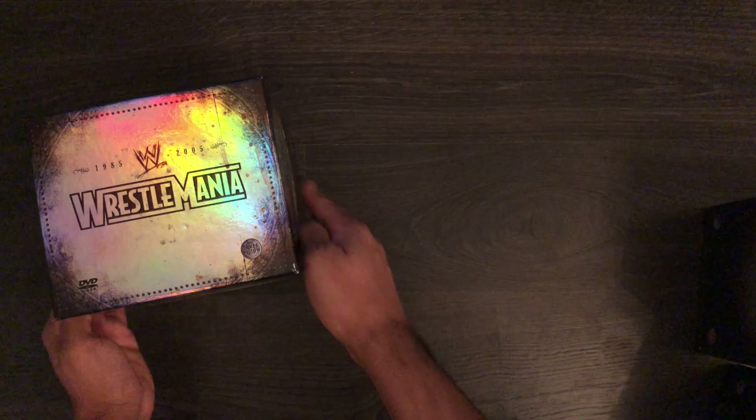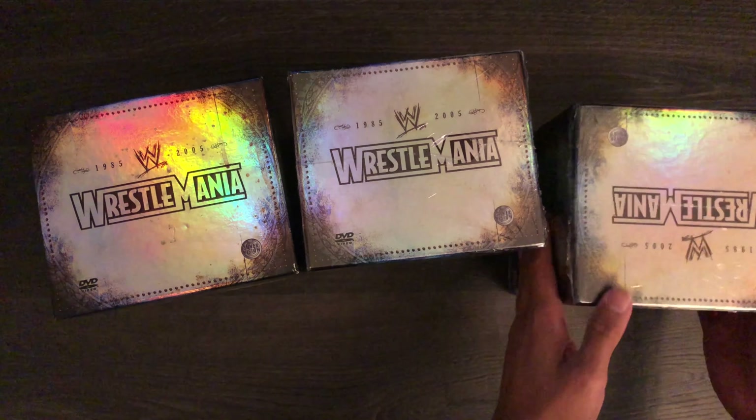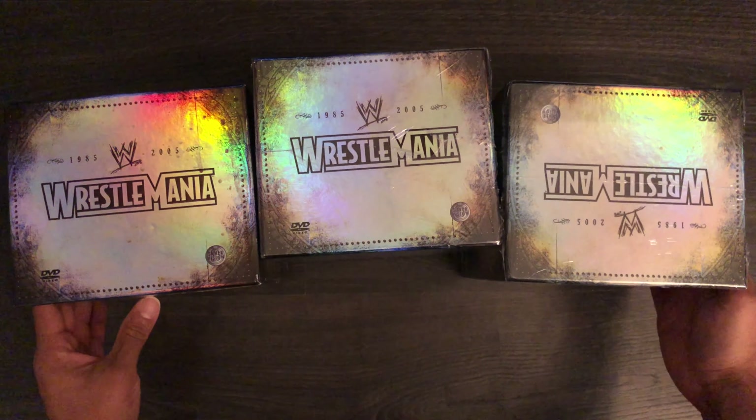And yes, I do have three sets of these. I know what you're thinking — this guy is absolutely insane — but that's the way I've been collecting wrestling DVDs for a long time. I'll show you all three of them and the reason why I've got three.